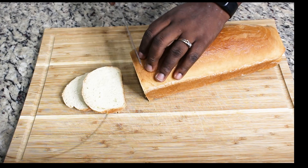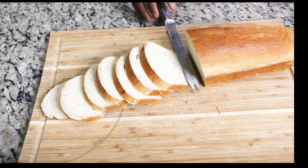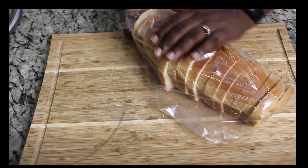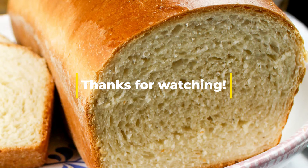Now that it's fully cooled, I'm slicing everything up and putting the slices in a storage bag. I can freeze them so that when I need them, I can take out the amount I want and use them right away. Thank you for watching!